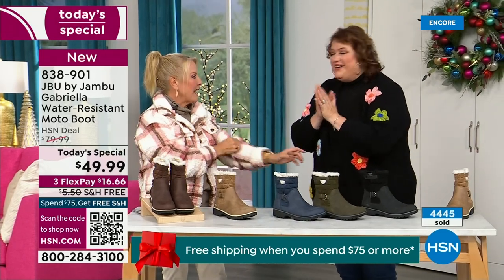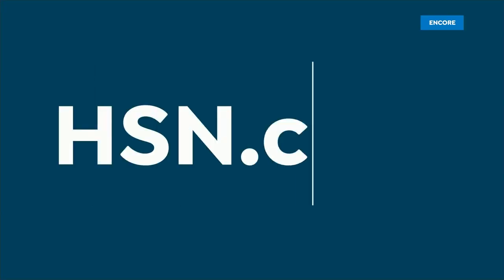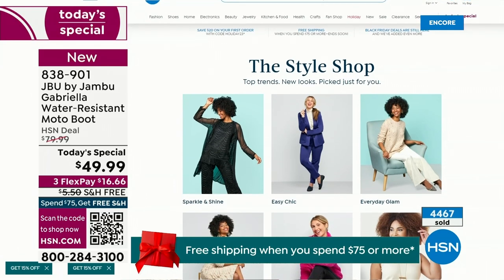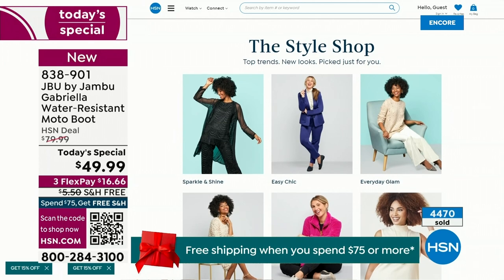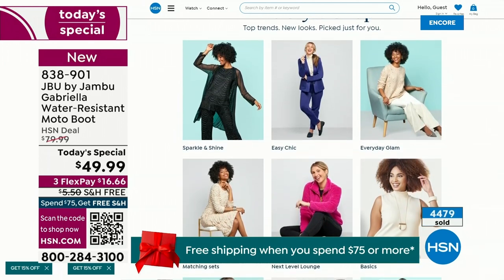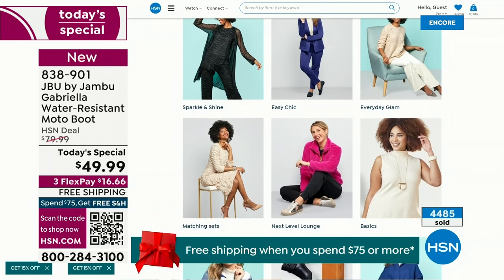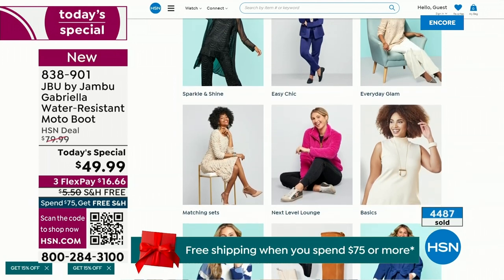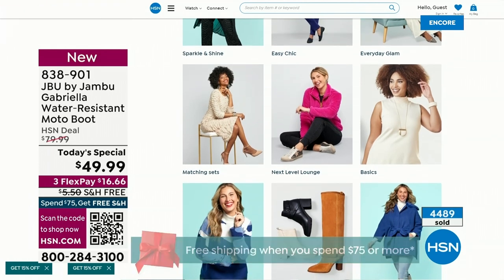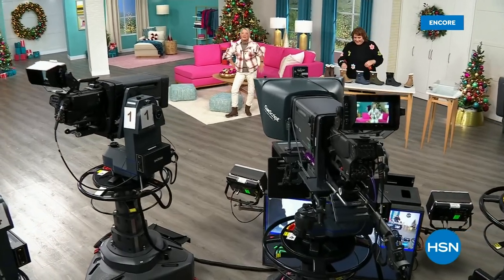We have such a good lineup tonight. Multiple boots are coming up, all on sale — some up to 50% off before this two-hour event is over — with lots of different styles from Jambu. Also, if you want to see our style shop, we're putting full looks together for you so you can find exactly how to sparkle and shine or do everyday glam. Check that out on hsn.com.